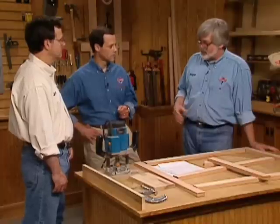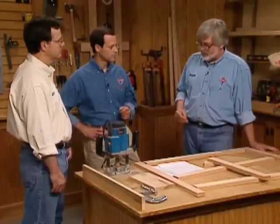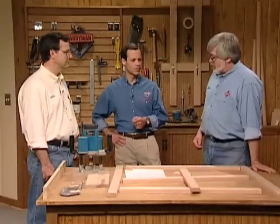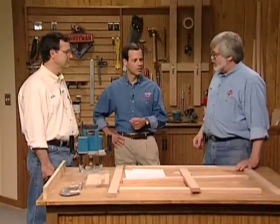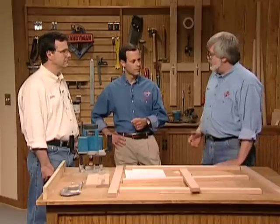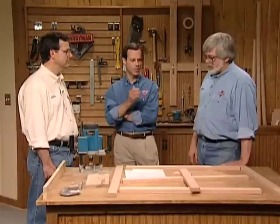Well, I'm going to be working with basically the face frame cabinet and make some various parts for that. And I'm going to be building a Euro-style cabinet. We'll be showing members layout techniques and how to make the best use of sheet stock. There will also be some gluing secrets and clamping techniques to get things into total alignment, plus new materials. Well, maybe we should go have a look at these cabinets.